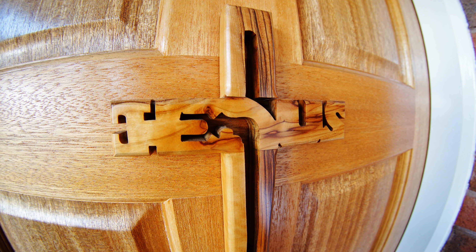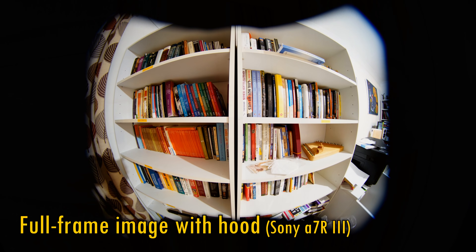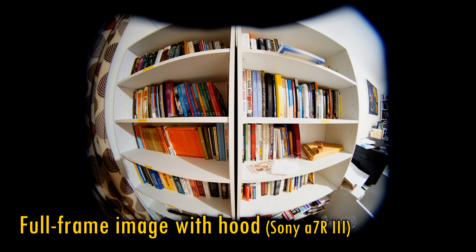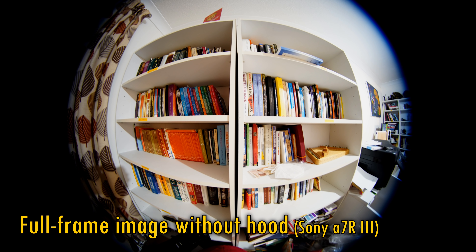As I mentioned, this is designed for cameras with smaller APS-C sized sensors. Here is what your images will look like if you're shooting on a full frame camera in full frame mode, both with and without the removable lens hood — you're not quite getting a fully circular image there on full frame.